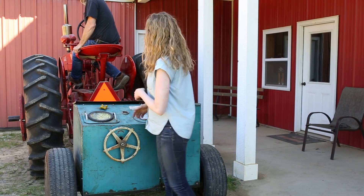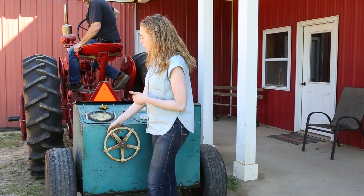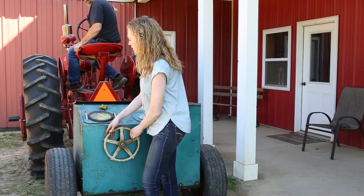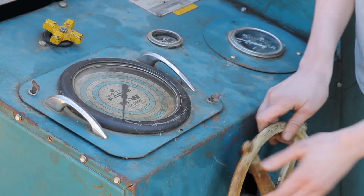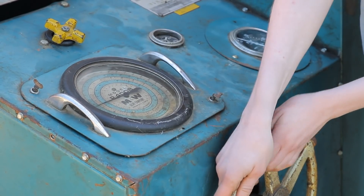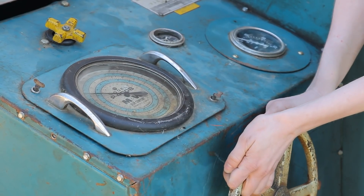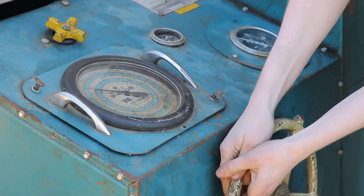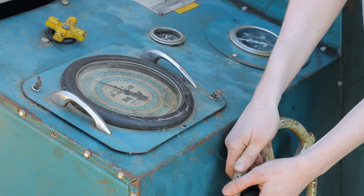My dad's gonna go ahead and operate the tractor for me. We're just revving up the tractor here — we're gonna let the tractor get all the way revved up and then I'm gonna start putting it under a load. We're doing this reading at the center line here, which is for the 540 RPM. I'm watching the RPMs on my gauge to the right.